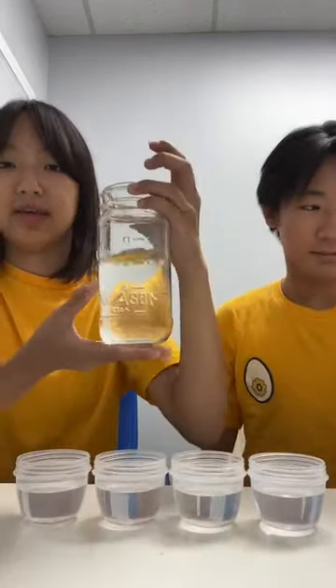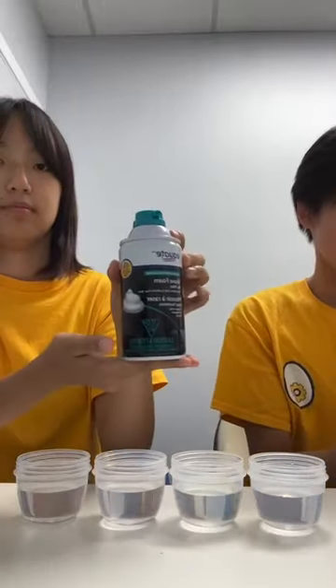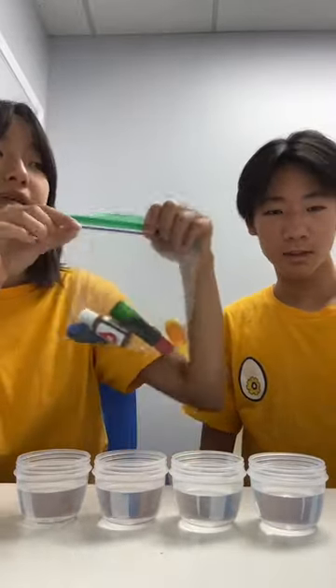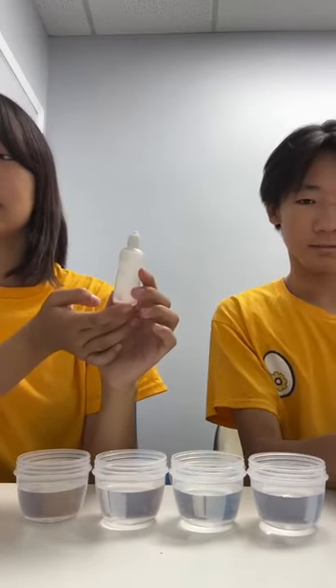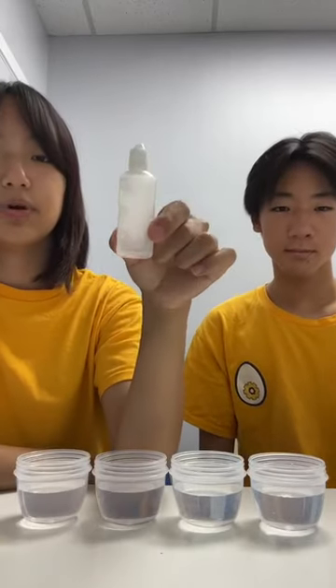This week we'll be making a shaving cream rain cloud. For this experiment, you'll need four different cups to store water in, a jar such as a mason jar or any big jar, some shaving foam or shaving cream, different colors of food coloring, and an eyedropper. You can also use a quarter teaspoon measuring spoon or a syringe — anything that can squirt water.